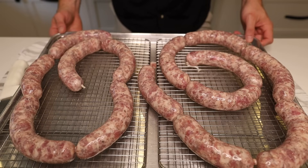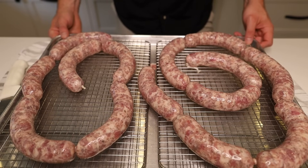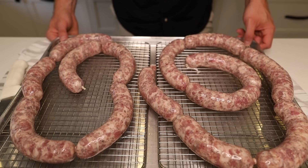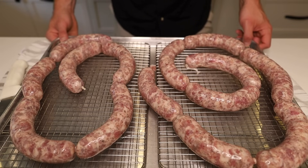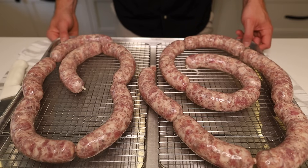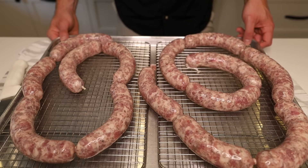Typically these would be going into a fridge overnight to dry out the casings, however I want to smoke these today. So we're going to put these in front of a fan — a box fan or whatever fan you want — to help speed up that drying process. Probably do that for 30 to 45 minutes to an hour, however long it takes till they're looking nice and dry. Then we'll get them on the pit.